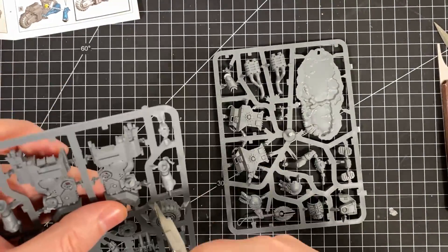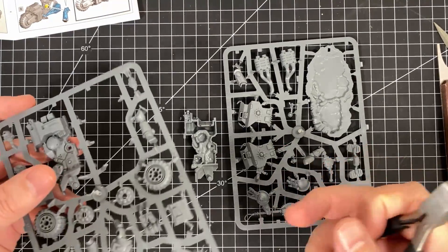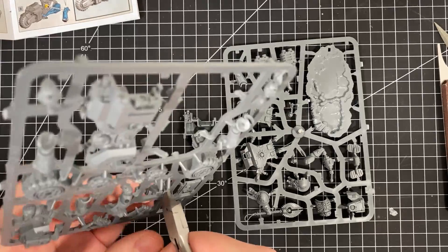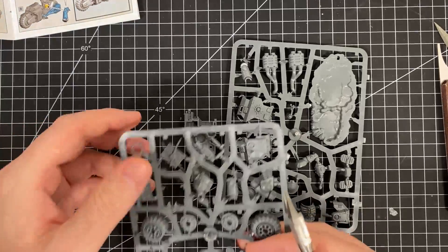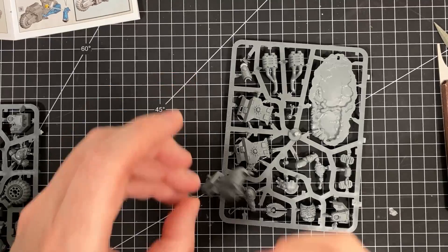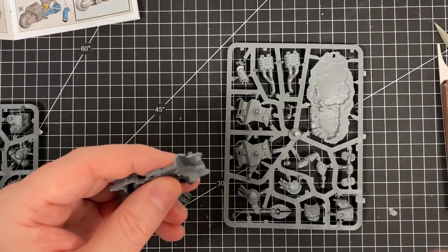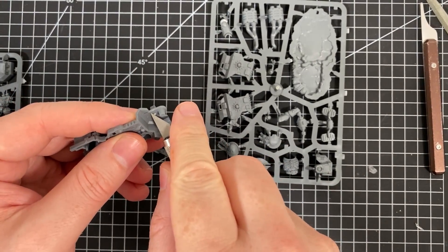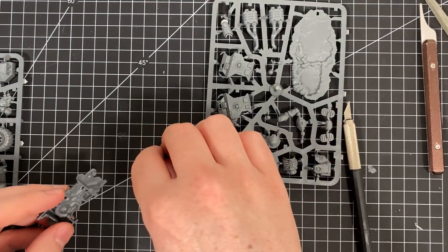If you haven't seen one of these videos before, this is essentially a build-along — it's unedited, I just put the model together in real time, to show you how you can do it and any issues that come up as I'm building. One of the other things I usually do is not trim down the model — I generally don't remove mold lines unless it's crucial to getting a part in or something you can't come back to later. If I can get access to it later, I'm going to leave it.